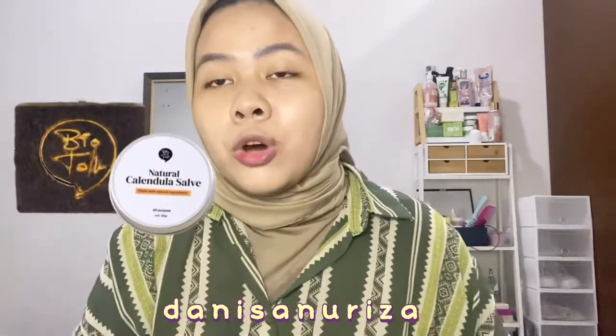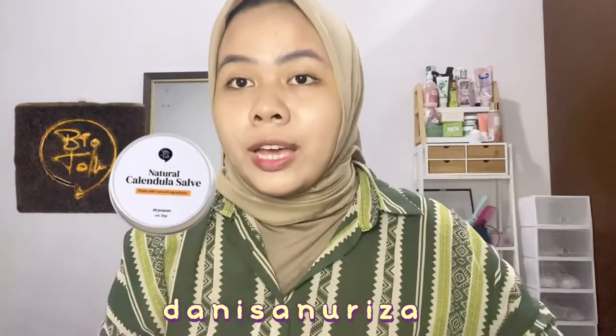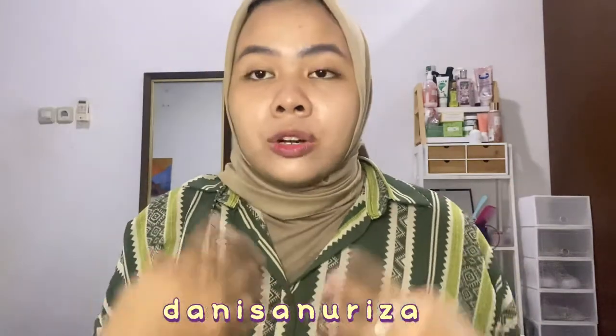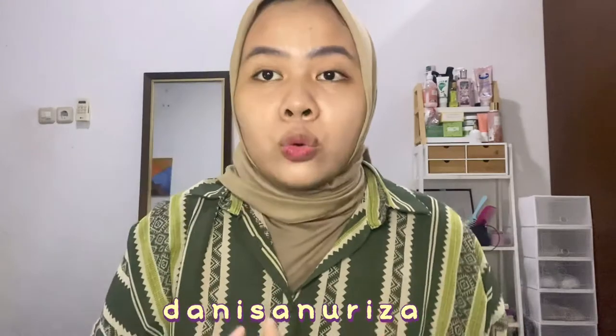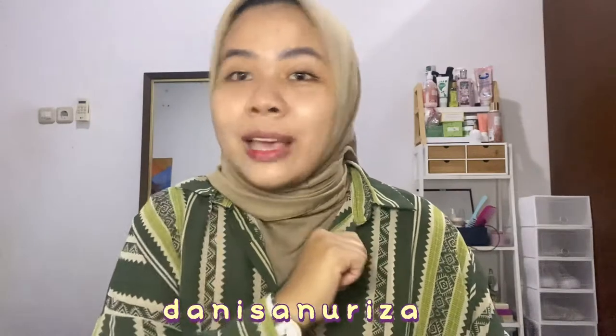Sesuai judulnya, kali ini aku mau review Natural Calendula Salve dari Biotalk dan ada satu lagi produk sabunnya. Dan buat kalian yang para pejuang kulit eksim, eksema, ataupun punya permasalahan kulit yang super sensitif, banyak bekas luka, banyak ruam, ataupun sering merah-merah gitu, aku saranin kalian buat keep on watching.